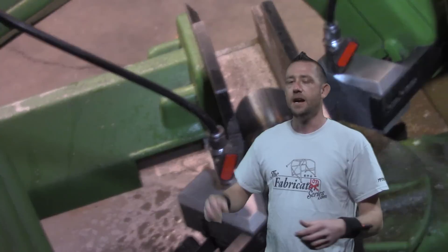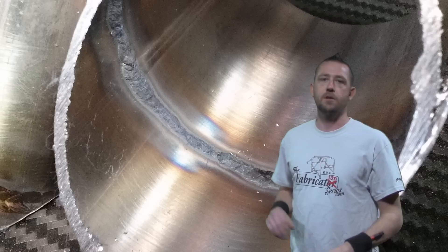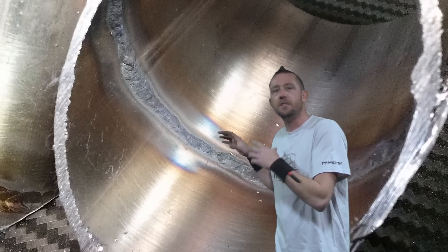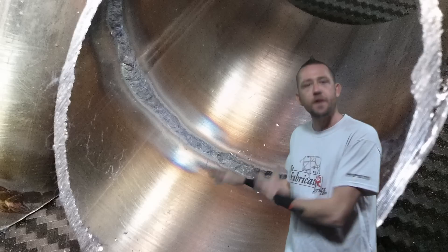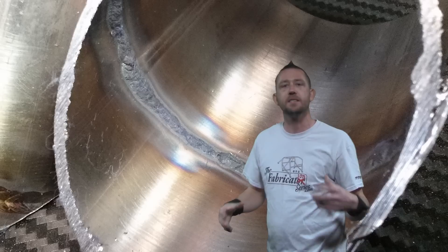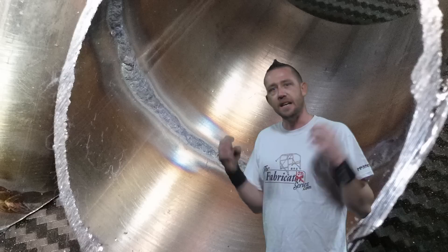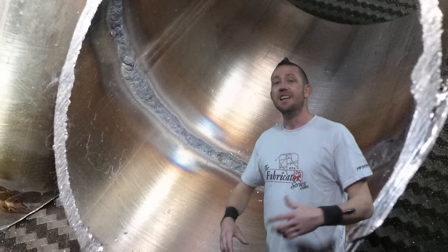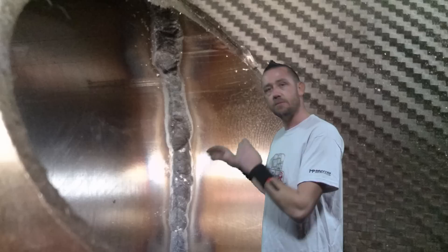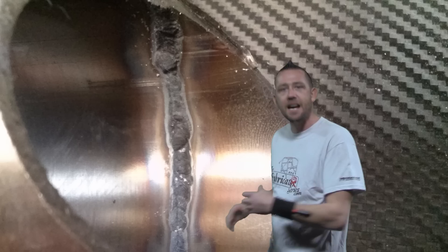After we cut it in half, this is exactly what sugaring is — this is exactly what we don't want. That weld is technically now a failure because it is more prone to cracking, it's more brittle, and the corrosion resistance is now gone because there was nothing shielding those elements in that metal from the atmosphere. If you ever look inside a piece of stainless welded like this and see any of this granular material, it was not purged at all.